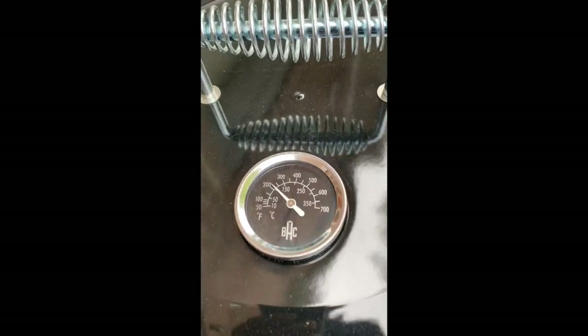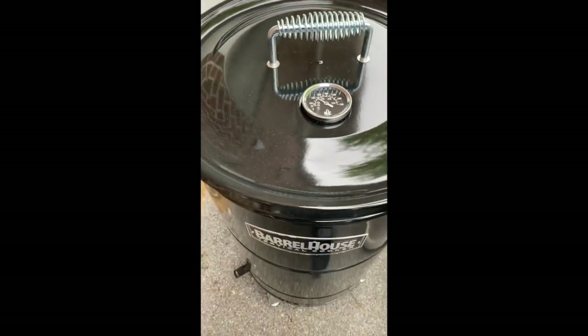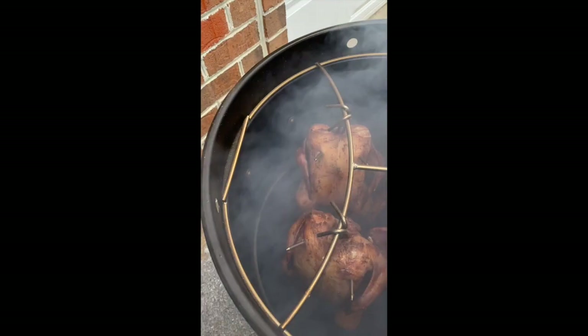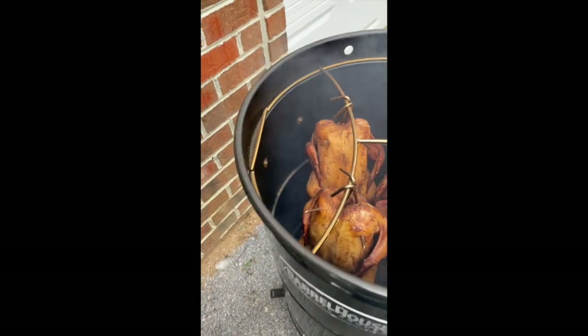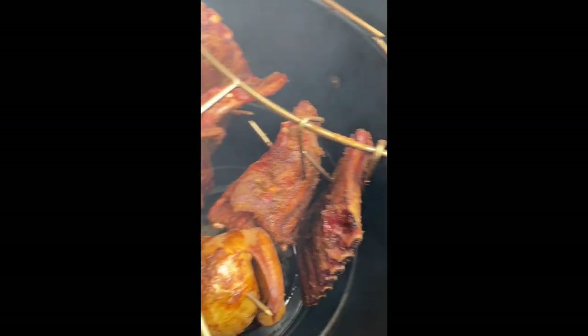Coming out to the barrel house. We're right at 220 with the temperature — you see that? We'll come on up off of it. Let me get the thermometer off the bench. Yeah, them ribs looking real good. Chickens as well.